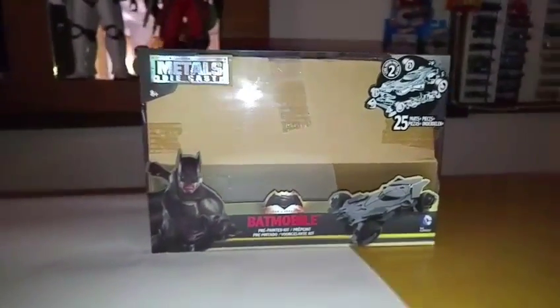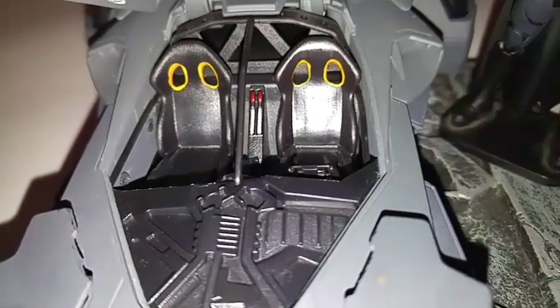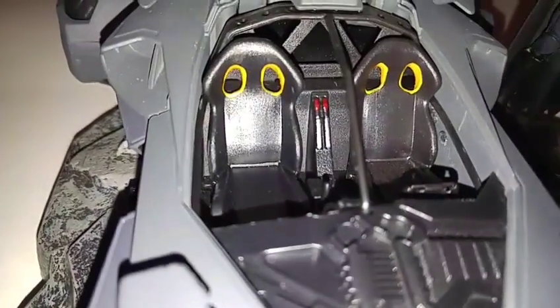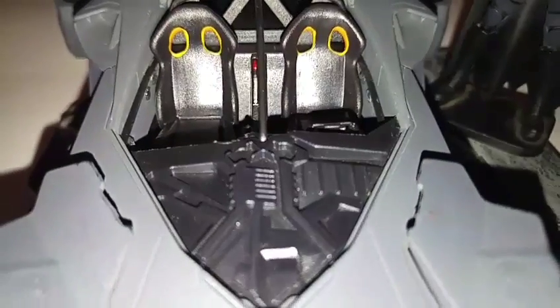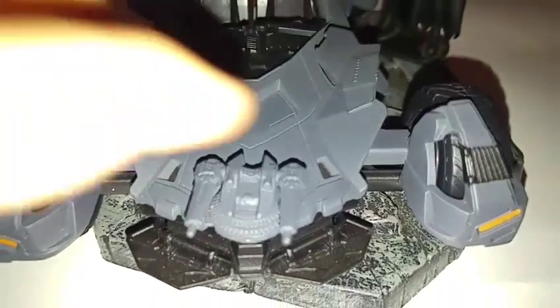Let's take a look at the car. First off, we'll take a look at the insides. There's the bucket seats, as you can see. There's a turret.